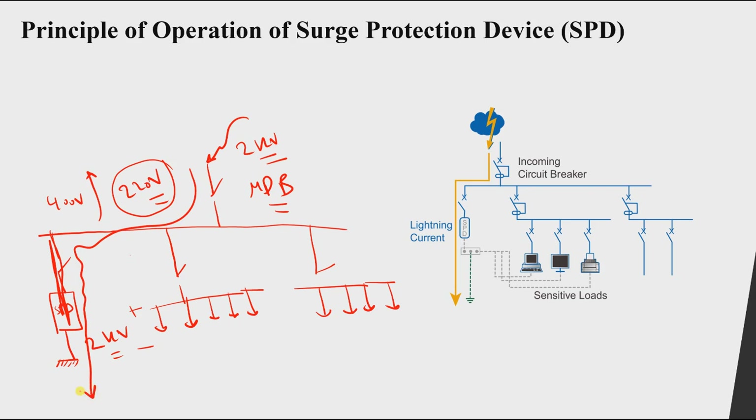Looking at the same figure: we have the incoming circuit breaker, the main circuit breakers, and two distribution boards with loads, each protected by a circuit breaker. During normal operation, voltage and current flow normally through all of this equipment.